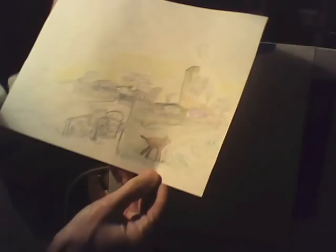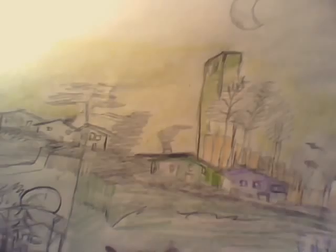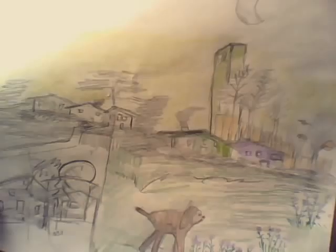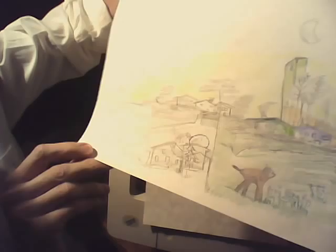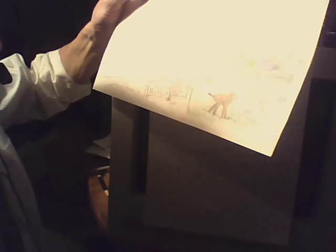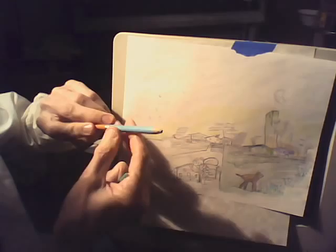Hello. Today I thought it might be a good idea to look at something with a lot of greenery in the foreground and not so much in the back. If you could see the house in the background, one of them is done in purple pencil, and one of them looks like it's done in green watercolor. Now the interesting thing about the watercolors is they also come in pencil form.